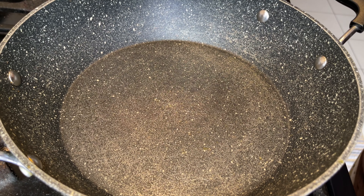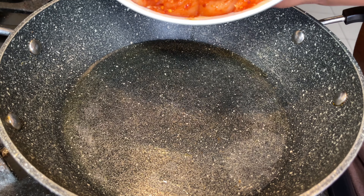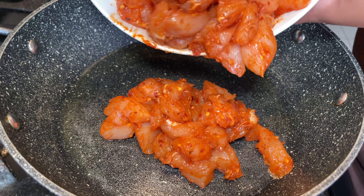Once the chicken is done marinating, in a separate pan add in some olive oil and allow it to become hot on a medium to high heat. Once your oil has heated up, add in your chicken. Since these pieces of chicken are cut really small, they won't take that long to cook.